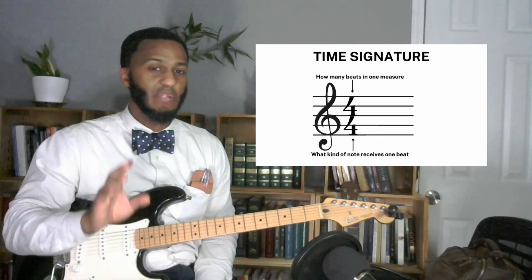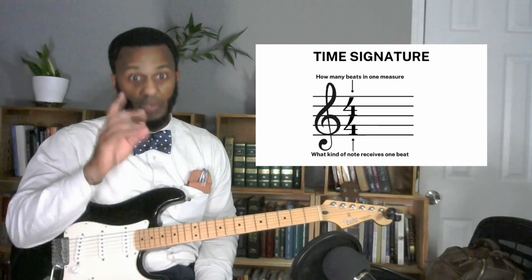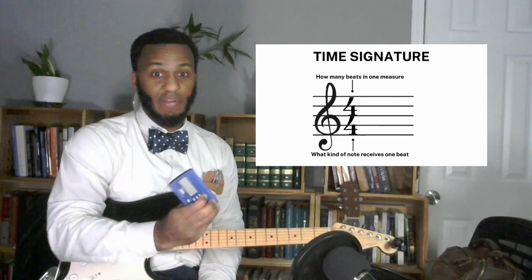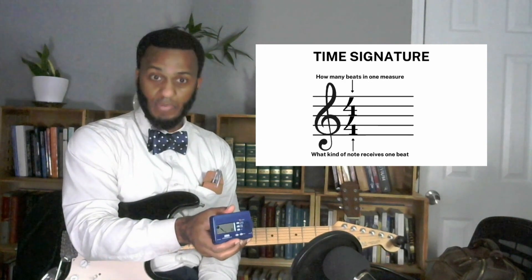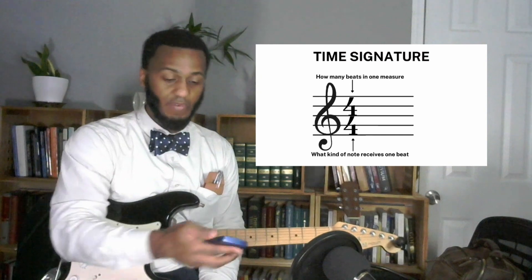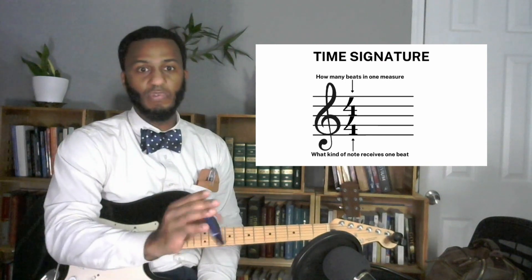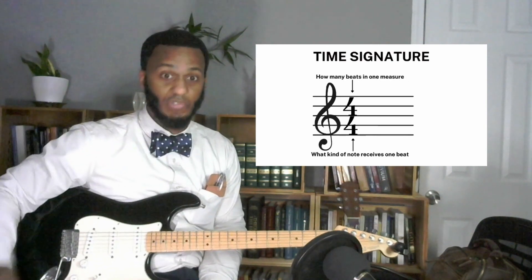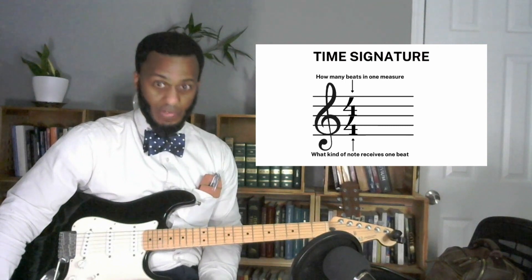There's 3/4, 2/4, 6/8, 12/8 — all kinds of time signatures — but generally in this book you're going to start with 4/4 and 3/4. So 1-2-3-4, or 1-2-3, 1-2-3. That's why you need a metronome — very important to have a metronome. You need to understand time signatures so that you can understand how to set your metronome.